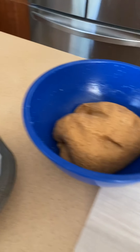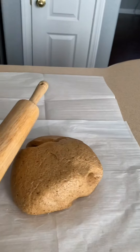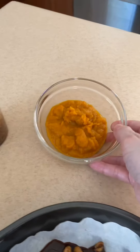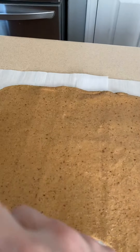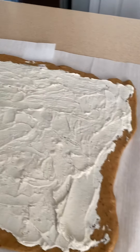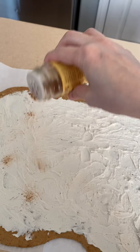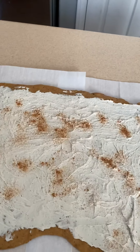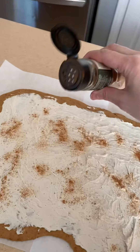Now I am going to roll out my dough. These are all the fillings we're going to put in. I'm going to roll it out into a rectangle-ish shape. First I'm going to add the cream cheese vanilla mixture and spread that all around the dough. Next I'm going to add some nutmeg on top of that mixture, then sprinkle around some cinnamon as well.